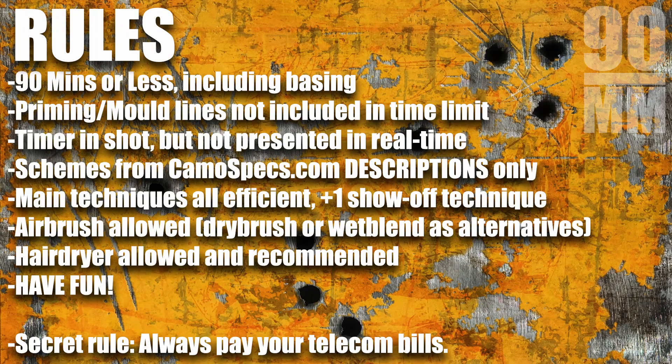Welcome back folks to our second episode of 90 Minute Mechs. In our first episode we laid out the ground rules for how I aim to show you some cool colour schemes for your Battletech miniatures that can be executed in 90 minutes or less. However, in the interest of making things a little bit less start-stop, and because we now have an episode under our belts, I am going to change the format very slightly to help increase the digestibility of this tutorial.